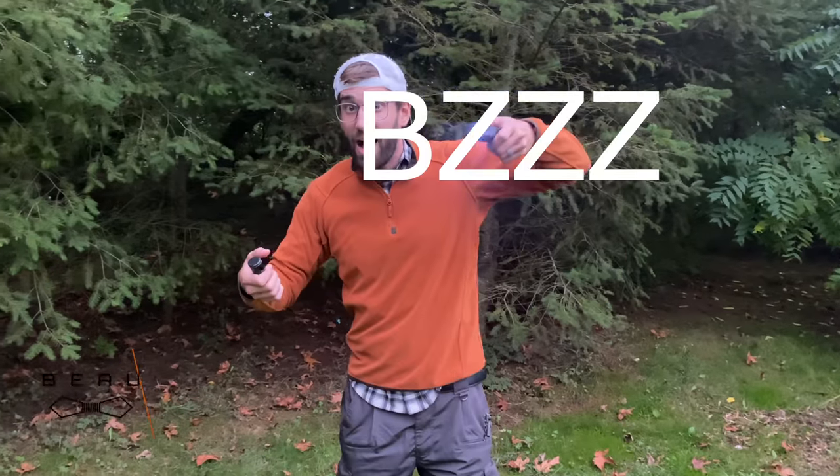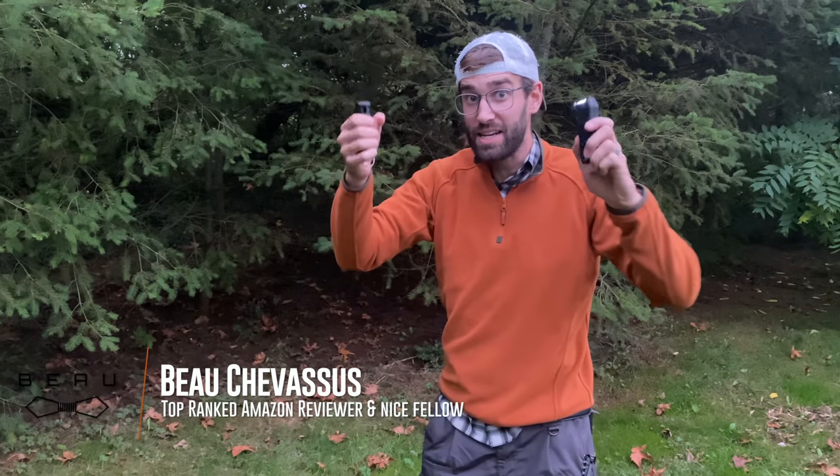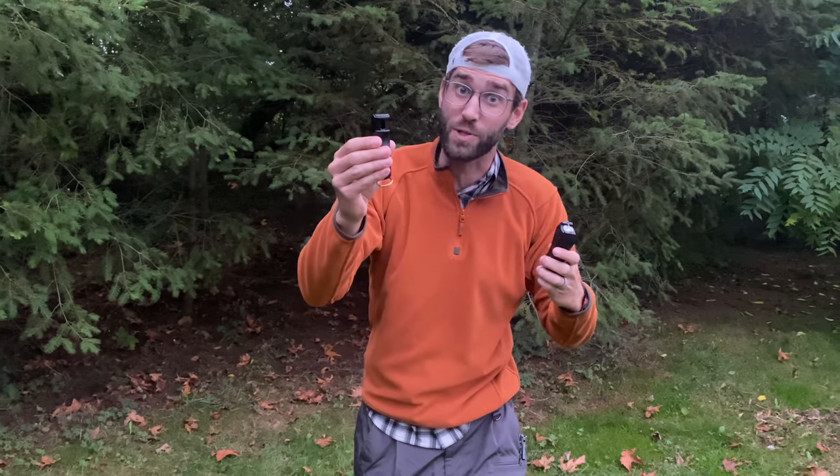Hello Amazon.com! It is me Beau Chevesu. Today we are going to be testing two items that actually come in the same pack here on Amazon — the stun baton and pepper spray.